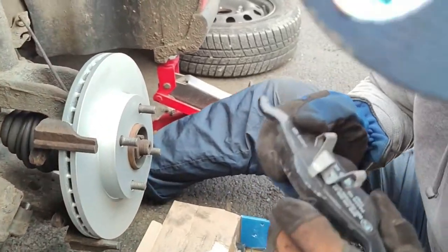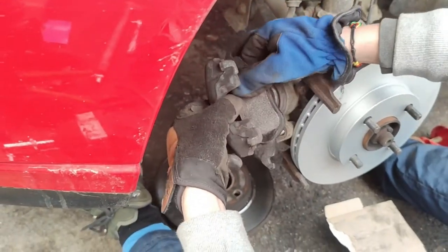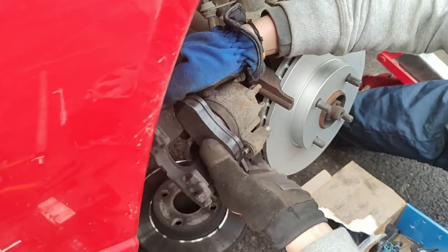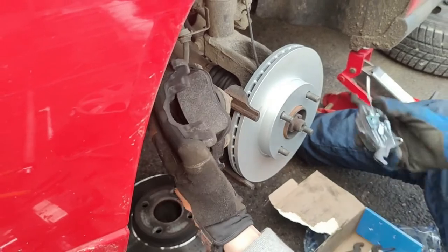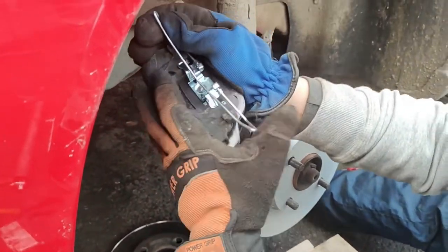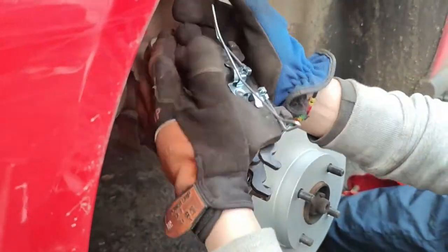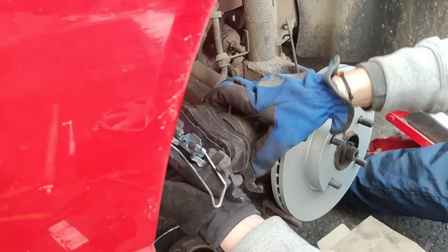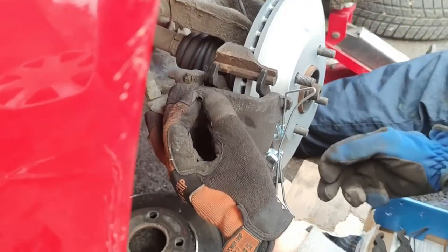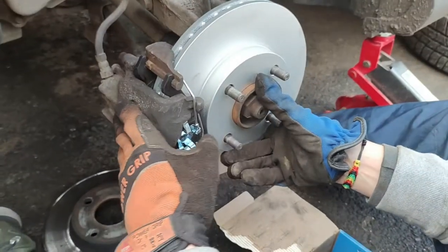Now we install the new pads. Remember how they came out — this one here just presses into the piston. The other one slides in from the side. Put the spring clip back, all the way back. Now we can put the caliper back — it fits over the disc. Make sure the pads are sitting in their correct place and the spring clip is positioned properly.